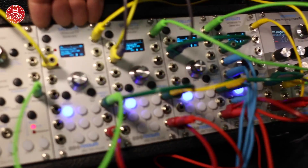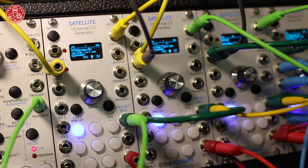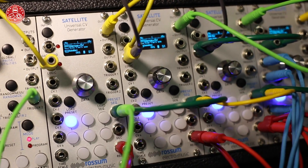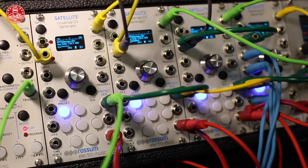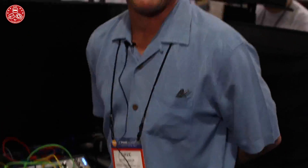Coming in about two months — we've placed the production order and everything is done on it — is the Satellite control voltage generator, which is the extension of Control Forge. I'm pretty excited about it because we have four of them in my rack right here, so this is the first time I've really gotten to play a lot with Satellite and discover what it can do.